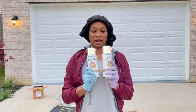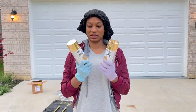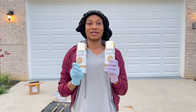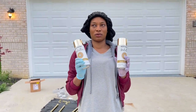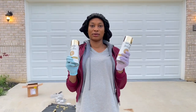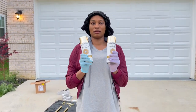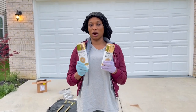I saw someone on Instagram use this and I was like, okay let me try it, because the rods are actually in brass. Brass is goldish but it's not a true gold, so I decided to try this and see how it works — just to make it look a little bit more gold than the original. I'll pick up the rods and show them to you right now.